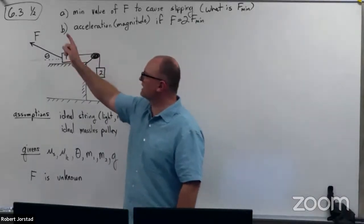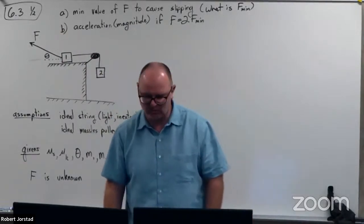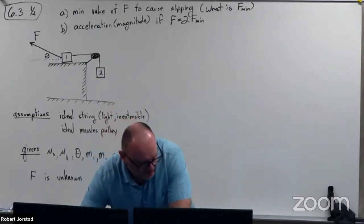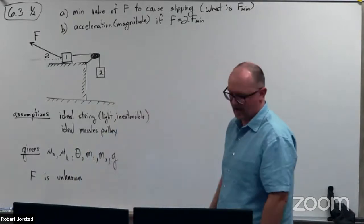Hey, I want to look at problem 6.3 and a half. This is the trickiest of the problems on page 100 — it's actually a pretty decent exam-level difficulty problem. Again, page 100 at the bottom, 6.3 and a half.